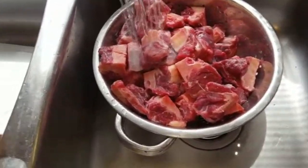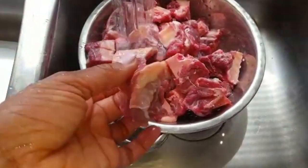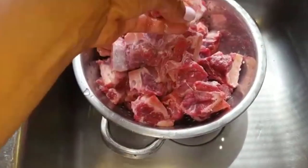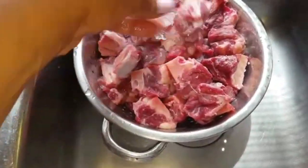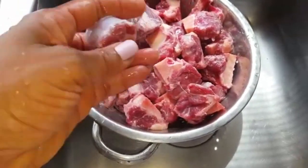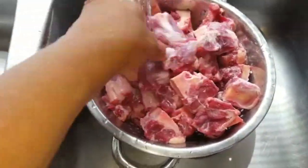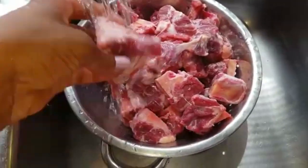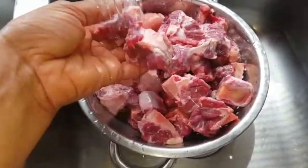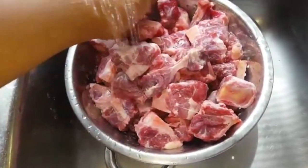Today I am going to be making some oxtails. I have gotten them cut at the store a little bit smaller than normal. Sometimes you get them and they're thick, but I have them cut smaller because I like my oxtail small. I'm going to go through this, rinse it off, and cut whatever is too thick and separate it. Then I will show you how I season it.